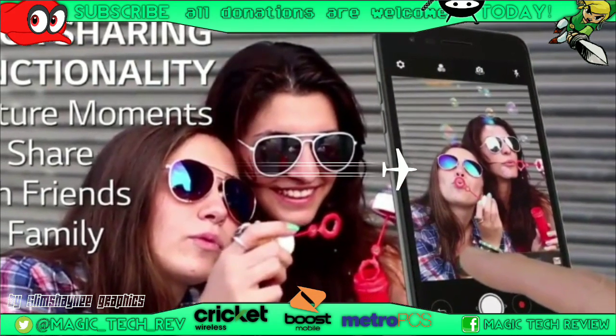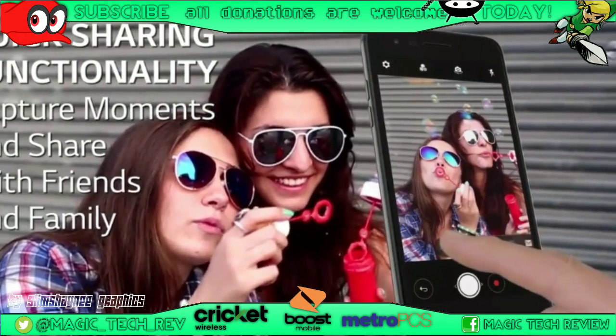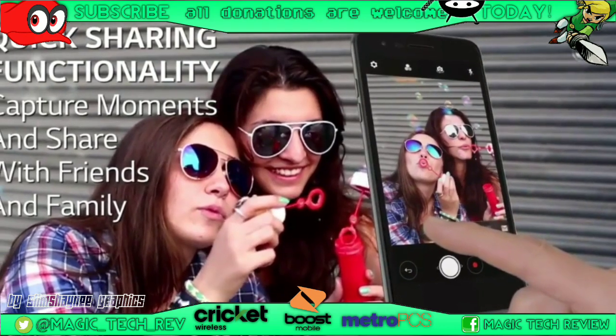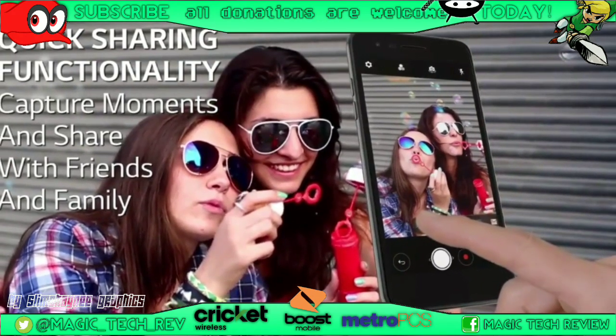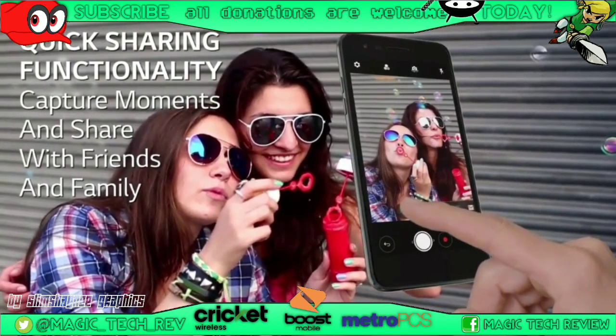Here's another feature they're calling out — quick sharing functionality: picture moments, share with friends and family. That's pretty cool, you can just go ahead and send it right off. If you want to see the full video, it's on the Cricket Wireless YouTube channel.